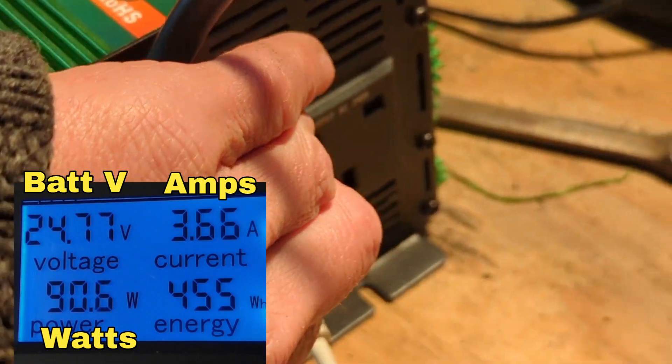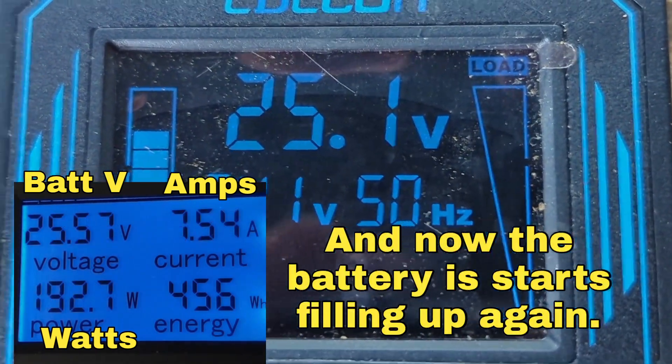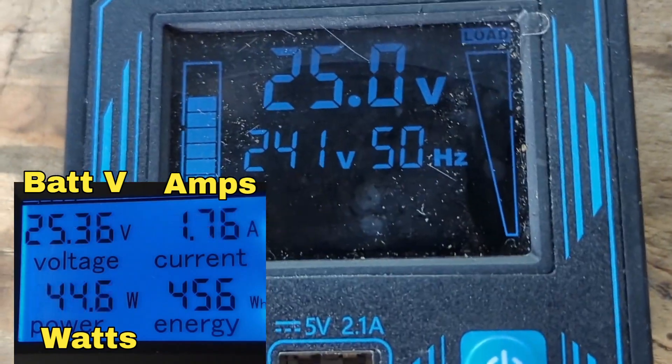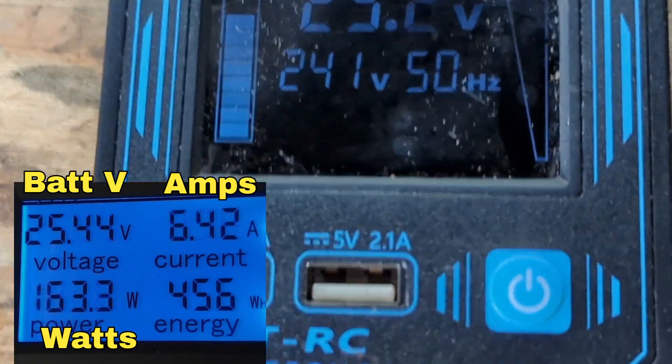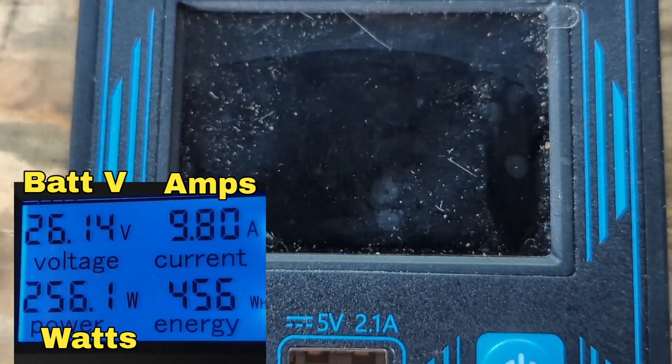I'm just going to turn the light off a second. So this is the remote that comes with it, which isn't really much use because the on/off button just turns the display off.